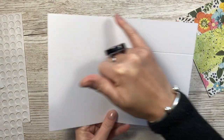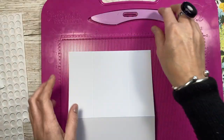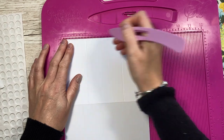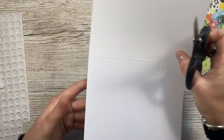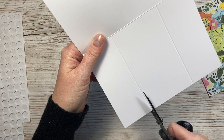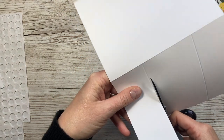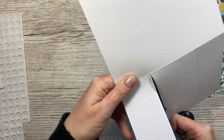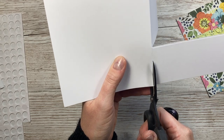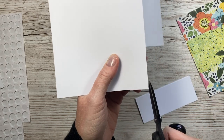For card number four, I've got a five by seven card blank - this is a piece of ten by seven if you're making it yourself. Along the ten inch side, score at five inches. Then along one of the sides, score at two and five but just down to that middle score line. Now you want to cut away the sides, keeping just the center panel. I've got these on the channel - I think they were called center easel or something like that. I'll link those in the playlists.